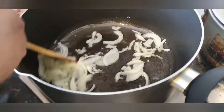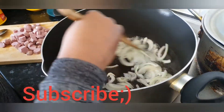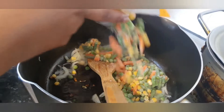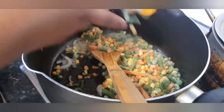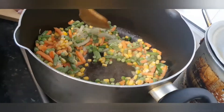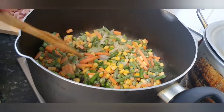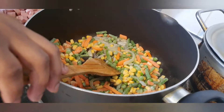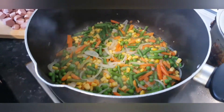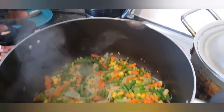I'm going to allow it to fry for about three minutes, then I'm going to be adding my frozen mixed veg. I'm going to allow it to fry for about five minutes before adding the next thing to it. After five minutes, this is what I have.